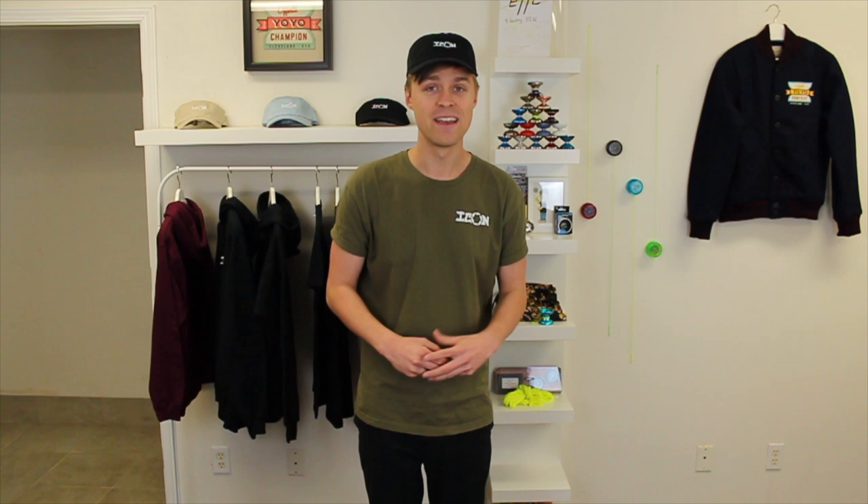In this video I'm going to be using the Yo-Yo Factory Spin Star, which is the first yo-yo in the Yo-Yo Master Pack available on gentrystein.com. I have a link down in the description so you can check that out if you haven't already. Today we're going to be learning a trick called Robin Hood.